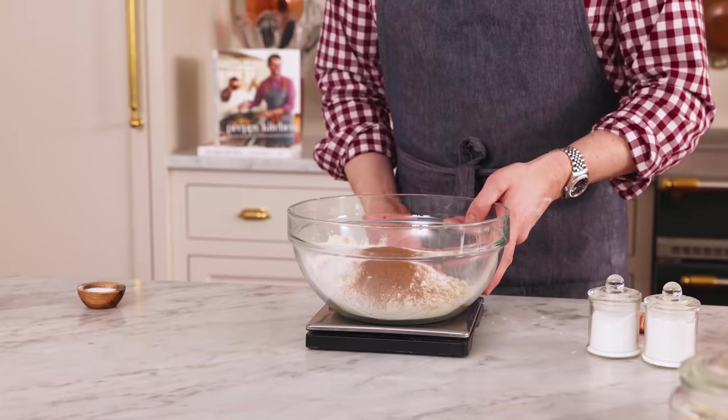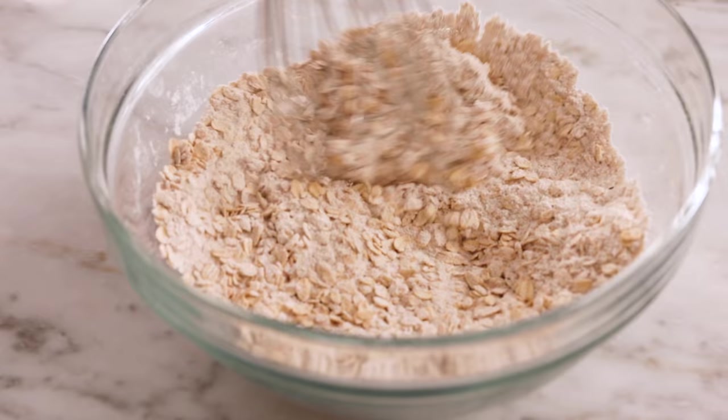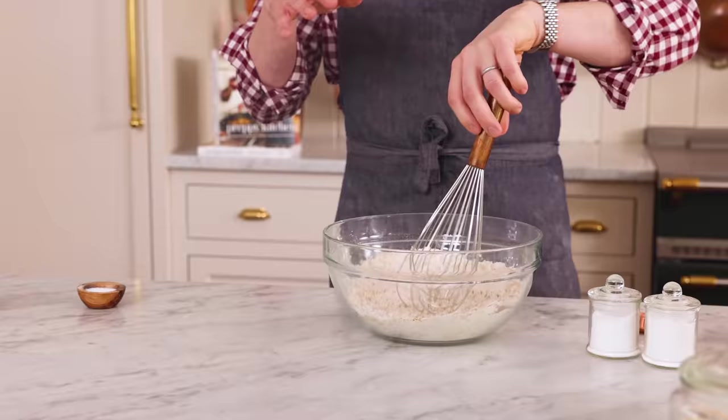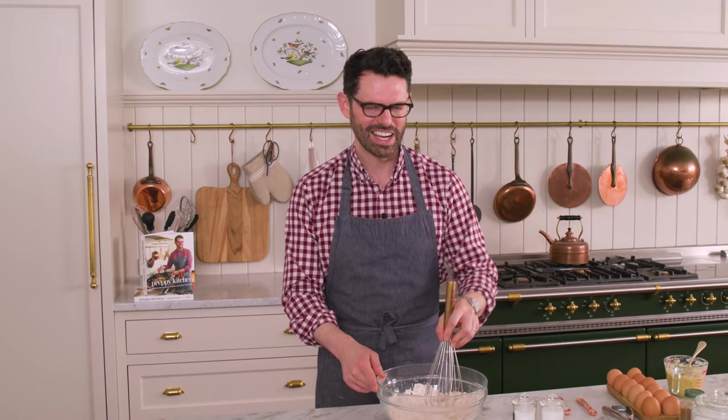Scale is done. Grab a whisk — we're gonna whisk this up. Cinnamon and oats is like a match made in heaven. I love to put these in Latham and George's lunch bags as their lunch snack treat. They really keep them full because of the banana and the oats. That's all mixed up.